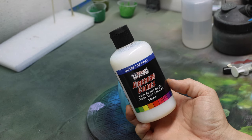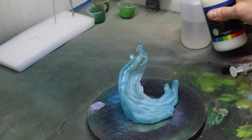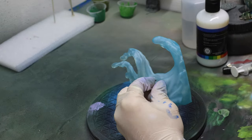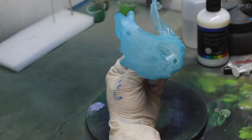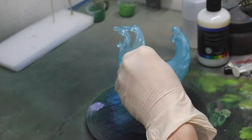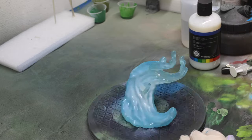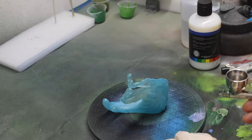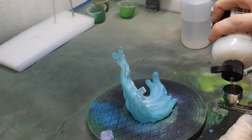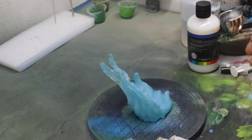Then the last thing is this top coat gloss. It's already thinned down enough to put it directly into my airbrush, and this is just going to give it that really glossy sheen so it looks like water. It also helps make it even more translucent. I'm applying thin coats but multiple coats — letting it dry and then going back and hitting it again. I did three coats on this to really get that extra shine and gloss look.